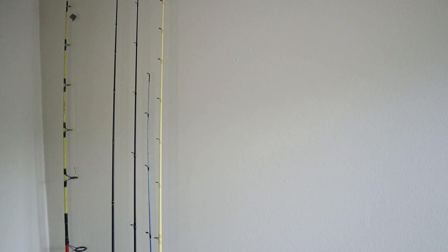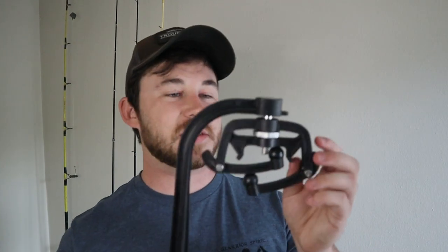Yeah, there you go — even on both sides, real tight, real smooth. Looks amazing. This is definitely one of those things that would come in handy around your garage, or if you're getting ready for a big tournament or just heading out the next morning with your buddies and you want to make sure all your lines are freshly spooled with no line twists.